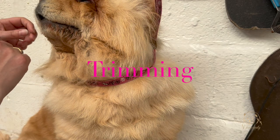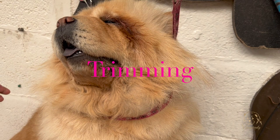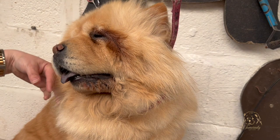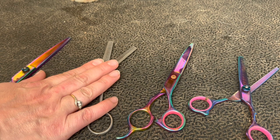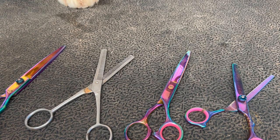Now that you've got all the dead coat out, I want to address these slightly long bits that have cropped up. Where she's lost lots of her undercoat, the guard hairs are now quite long and out of proportion. So I just want to trim those down. My scissors include a straight pair, a curved pair, a single-sided thinning scissor, and a double-sided thinning scissor. You really only need the thinning and curved scissors, but it helps to have all of them.